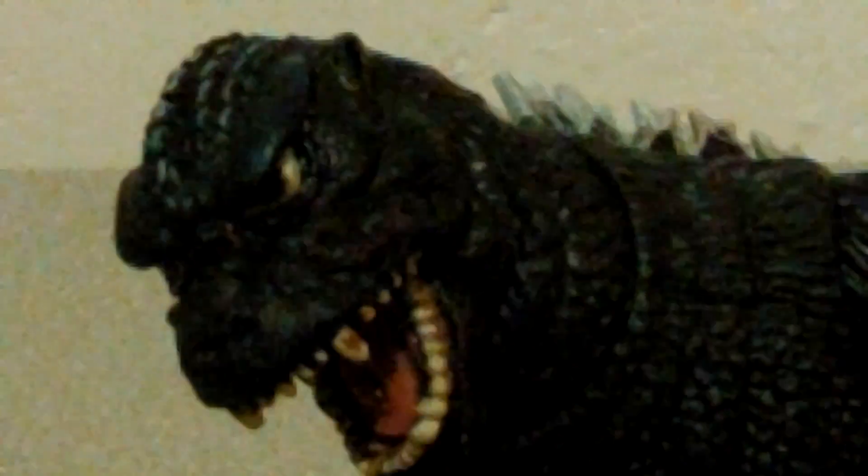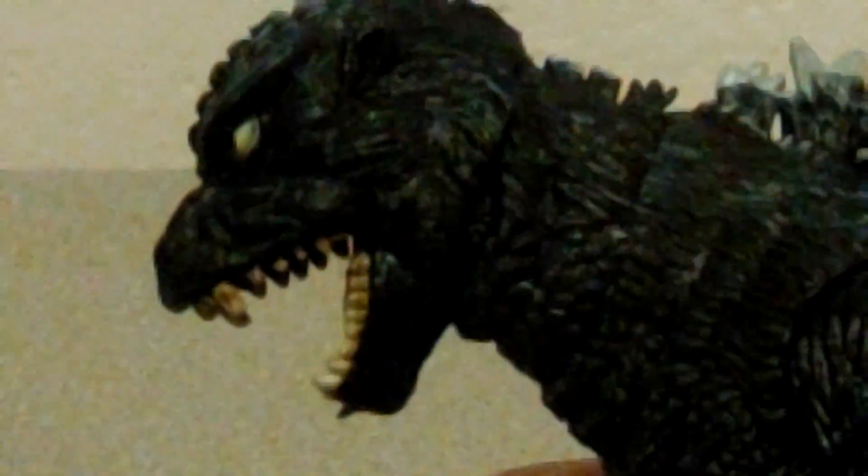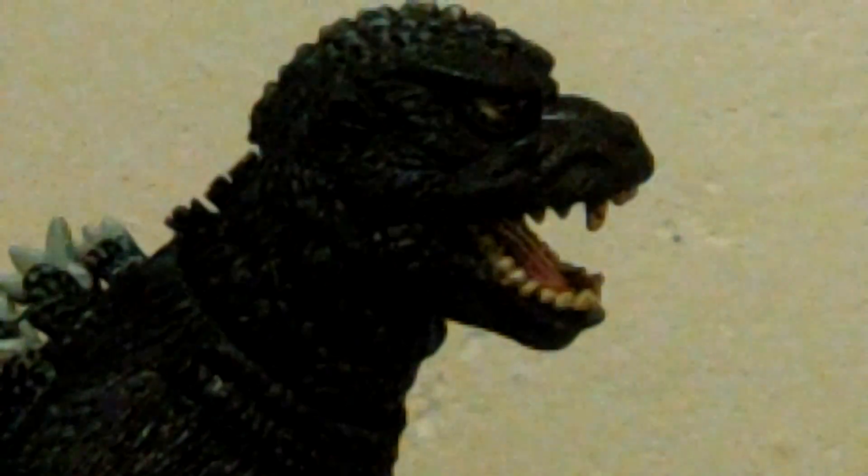The hands look okay, and I know Gojifan93 made a complaint that the arms don't exactly look very well. The one thing that really stands out with this figure is definitely the head — it screams 1984. That looks great. He's definitely got all the fangs, the huge brows, the menacing look. That looks almost like the Saibot Godzilla and the actual suit itself. It's even got some detail in the roof of the mouth right there.